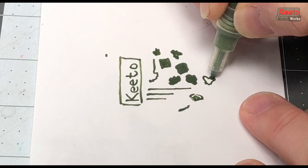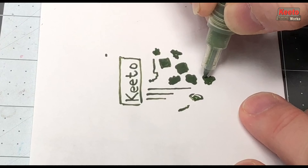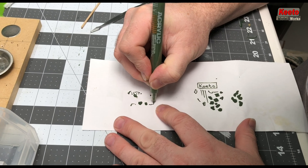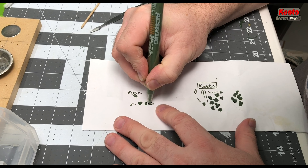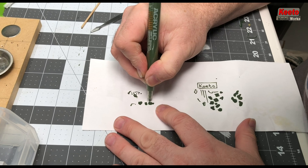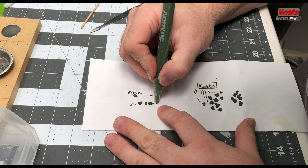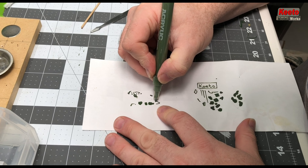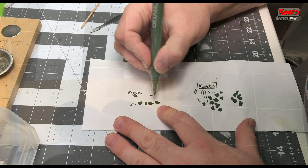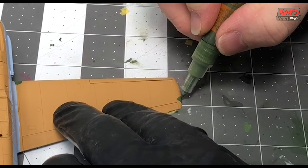After adding the thinners, the flow was — surprise surprise — much improved, and I could continue to practice on a piece of paper. It is important to test and practice this technique before you start on your model. If you try this technique without practicing first and you mess up your model, well, tough. Practice and practice and practice some more.